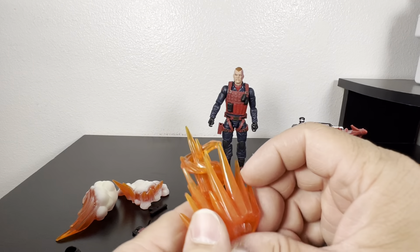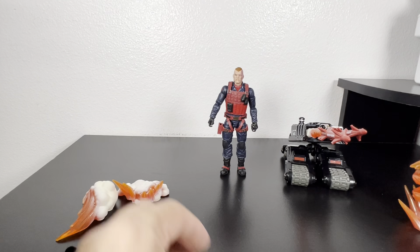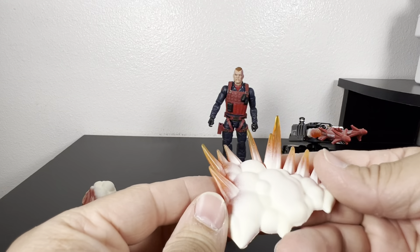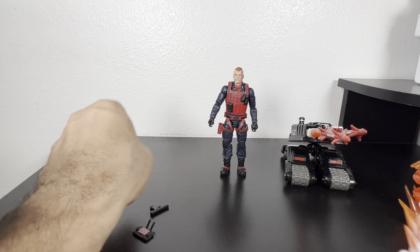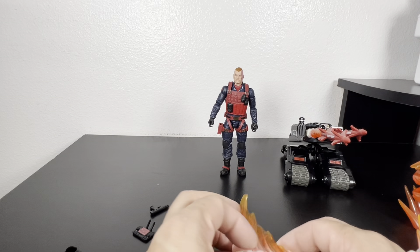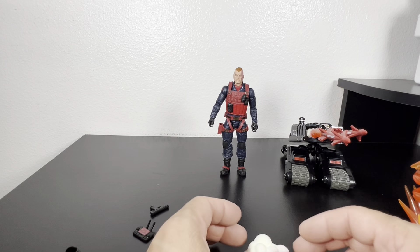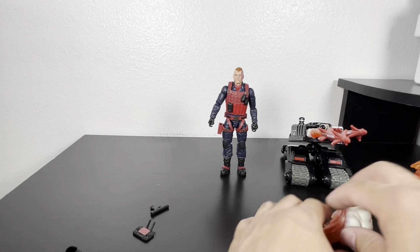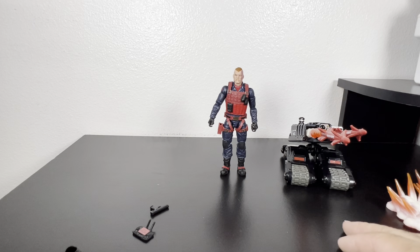You also have the explosion effects from the missiles — a nice touch. Look good when you do it around the Joes. You also get the flames with the dust cloud — you get two of them, differently sculpted, which is good. This one here is a little weird; I'm not sure exactly how that would work, but I guess it's the effect after you blow something up — we'll figure it out later.